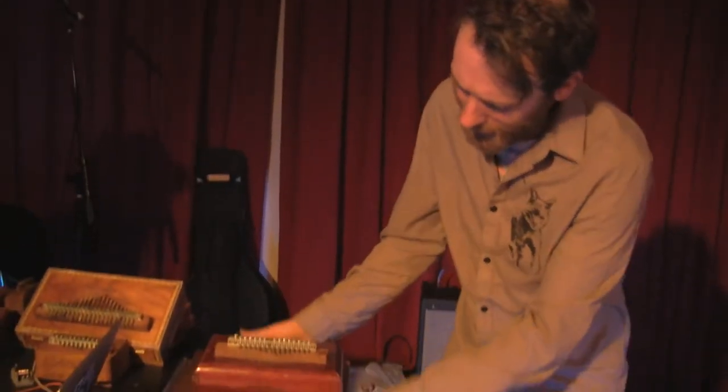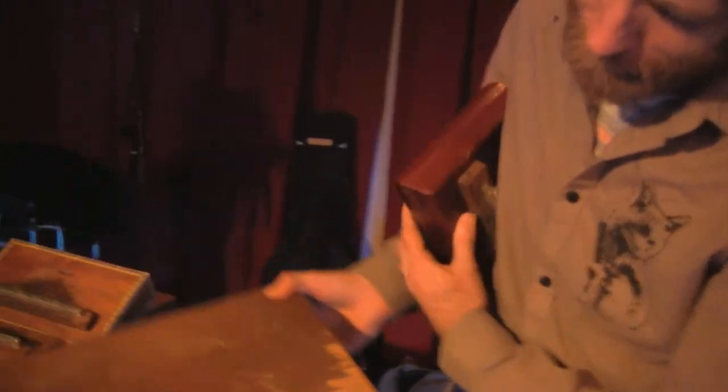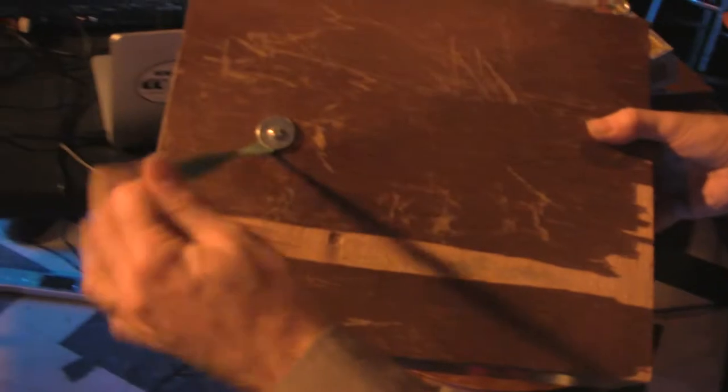This is my setup. I have just a box and it's got a pickup inside it. I'll just plug it in and I've got it. I don't really use this much.